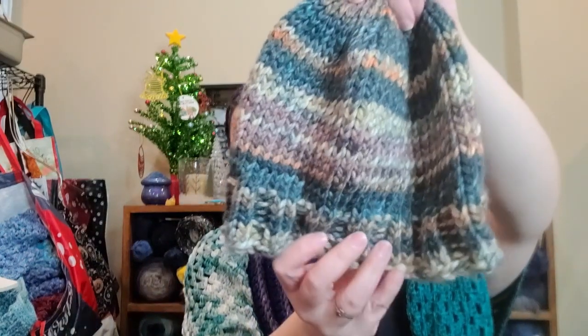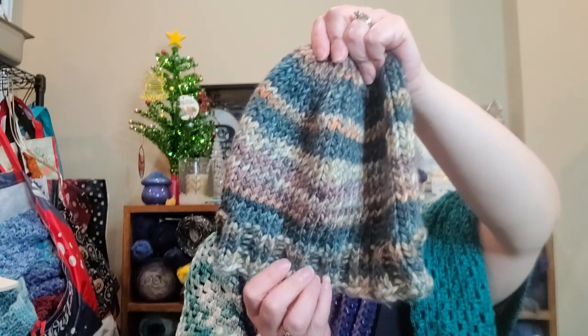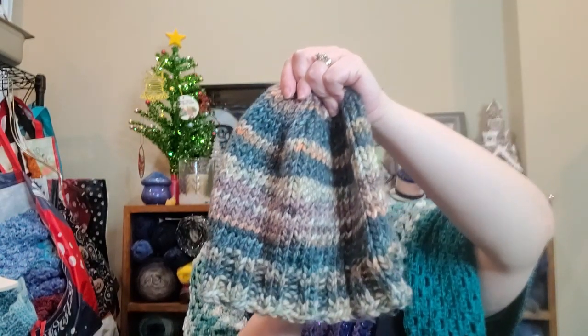If you missed it with my yarn haul, I did do another modified Ross hat. This was the I Love This Chunky from Hobby Lobby in the color Saturn Rings — obviously chunky, around 109 yards, 3.5 ounces, 100 grams. It turned out very nice.